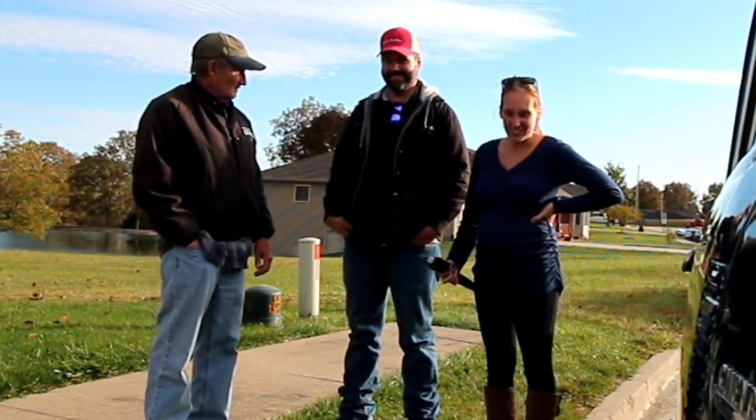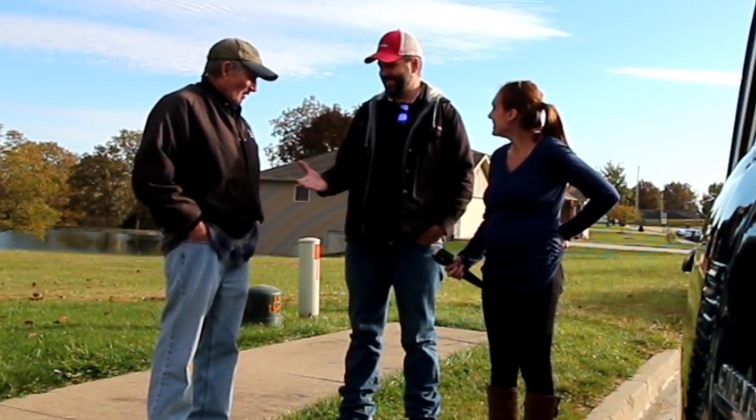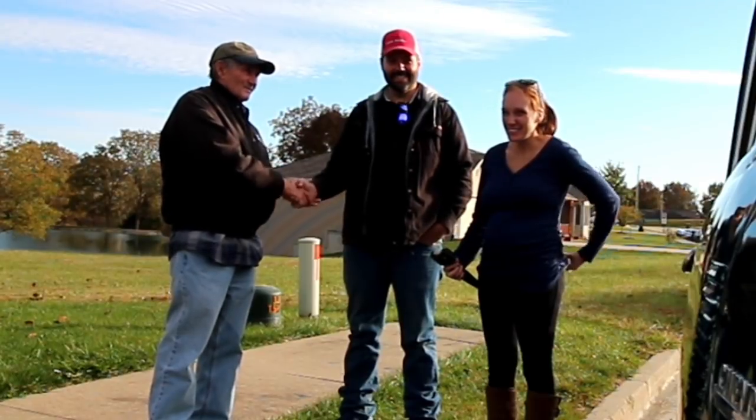Just keep us in mind. I sure will. We'll see you going up and down the road — we know where you're at, you know where to find us. Stop in anytime. We might do that. You just never know.